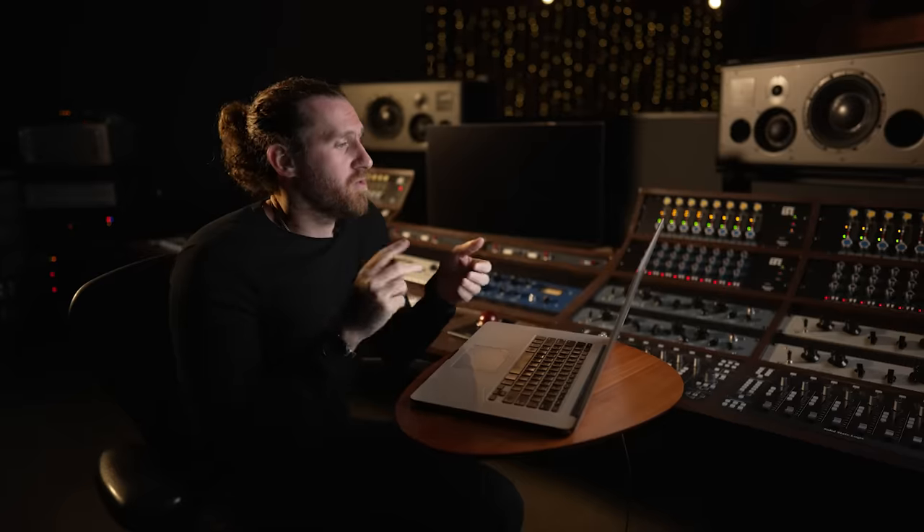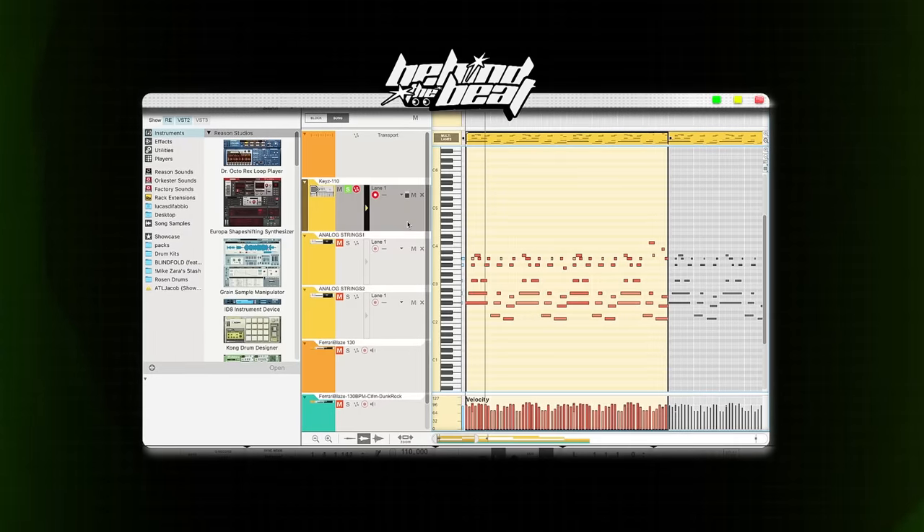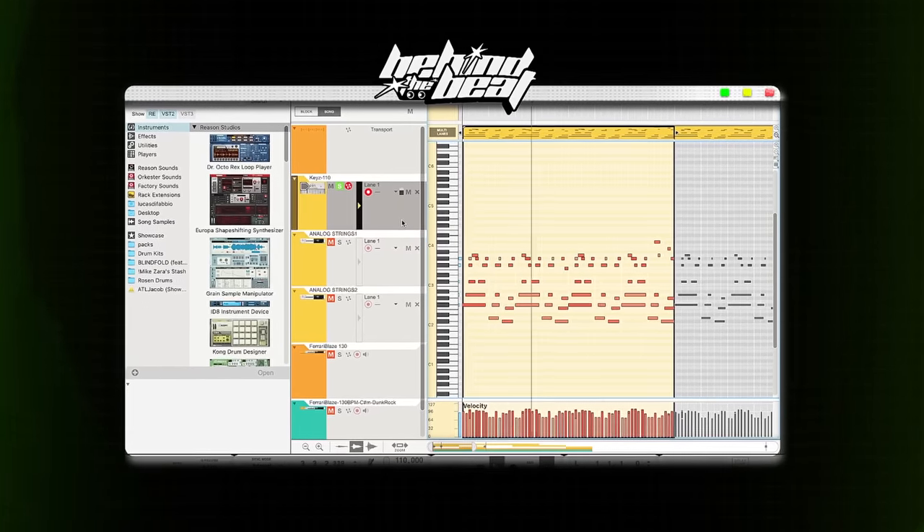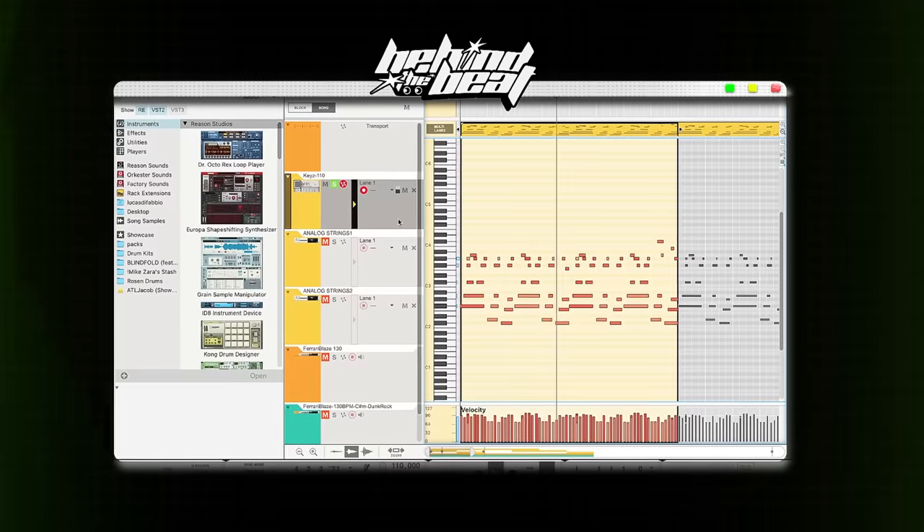Now let's get into the breakdown. The Fuck You Mean melody only has two sounds — it's got a flute, and it's got a piano. The piano, I just started a chord progression at 110 BPM, and it sounds like this. Essentially, the piano part just keeps repeating throughout the whole melody.